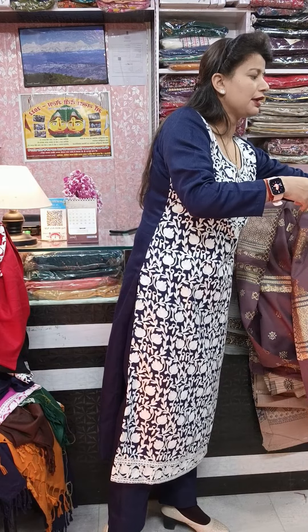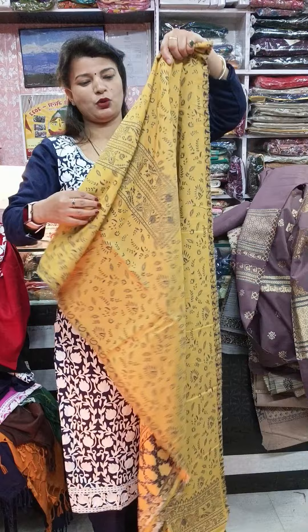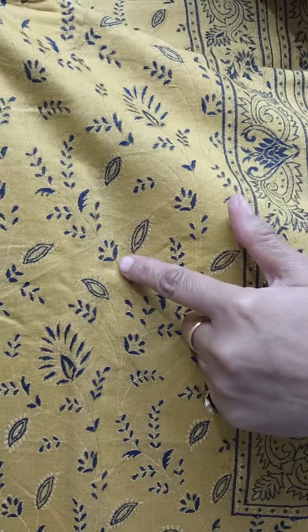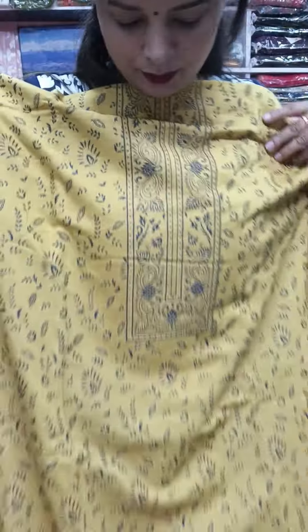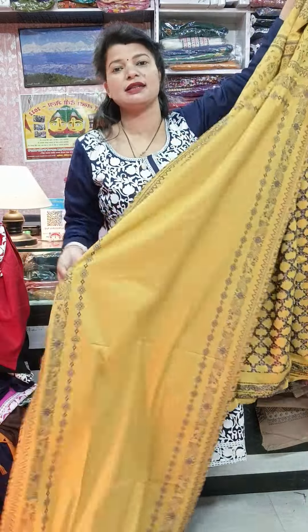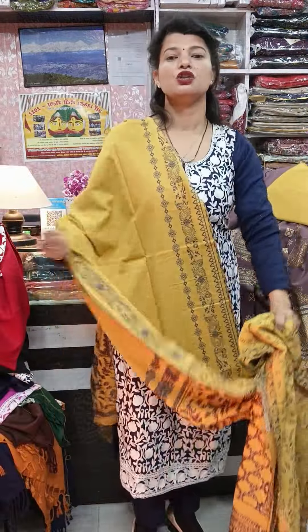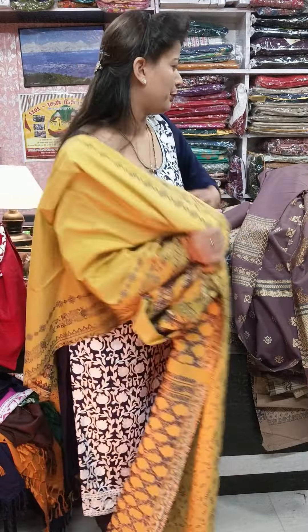Now beautiful mustard color again — this is the closer look, very pretty. This is the weaving with zari and blue color accents. This is the back side. Pure pashmina is the fabric again. This is the stole — with four-side border. Solid bottom again — 2.4 to 2.5 meter stole length. This is the front — solid bottom, 3 meters above, same pure pashmina fabric.